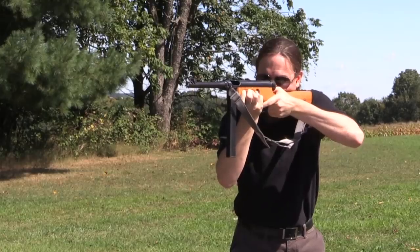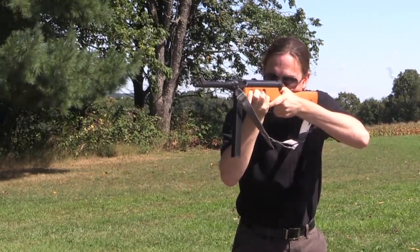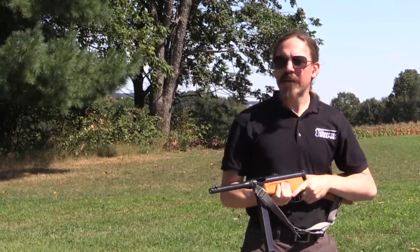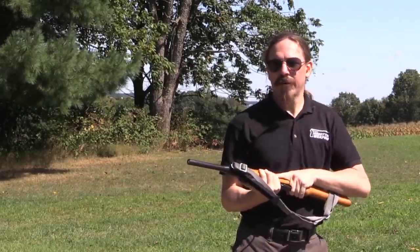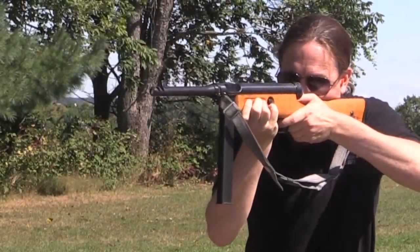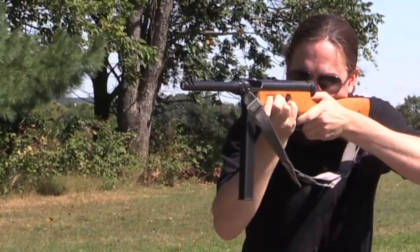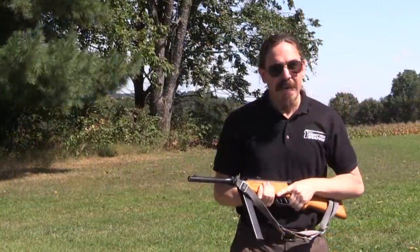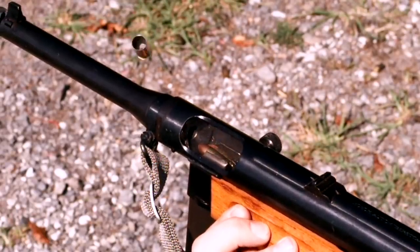We've got a front trigger that's semi-auto. It's interesting — this actually kind of has a little bit of a jarring impact. I can almost feel it in my jaw when I fire this. That said, it's very controllable. It has a nice low rate of fire, stays on target nicely.